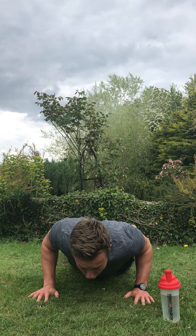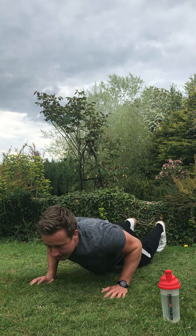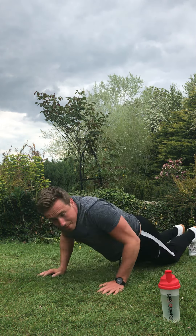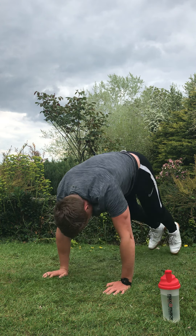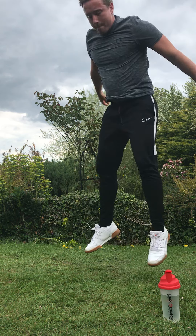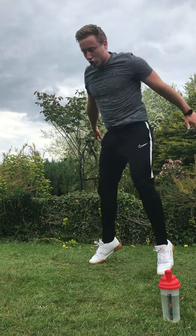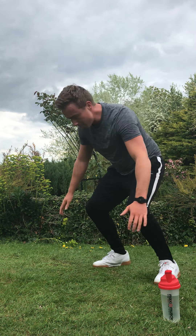Your last exercise out of these four is a floor to sky jump. Your chest touches the ground, you come up and you jump as high as you can. Floor to skies — three, two, one. Get low to the ground, big powerful jump. Chest down, big jump. Just rep out, keep going, you've got that power. Push through. Three, two, and rest.